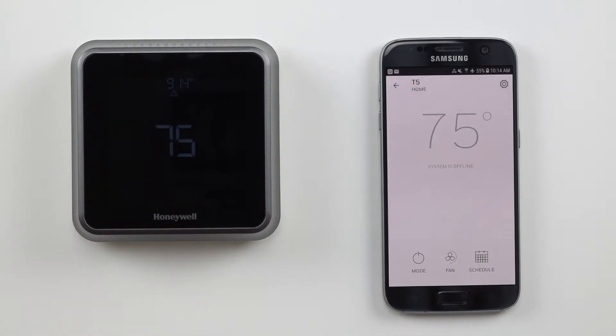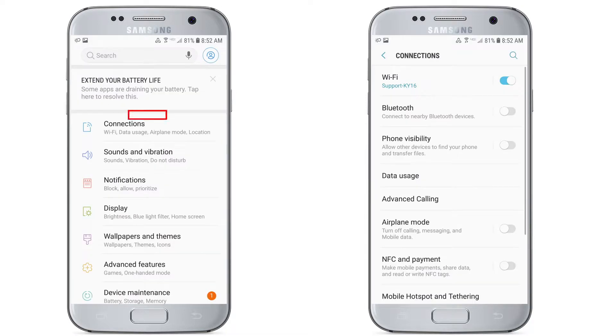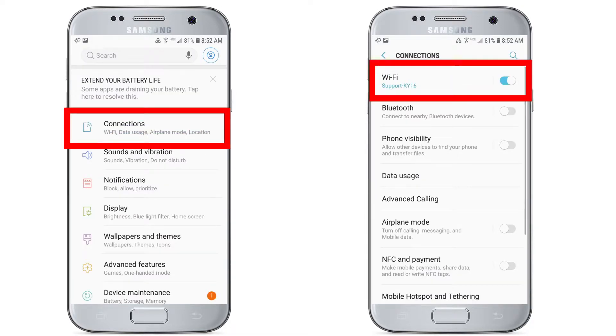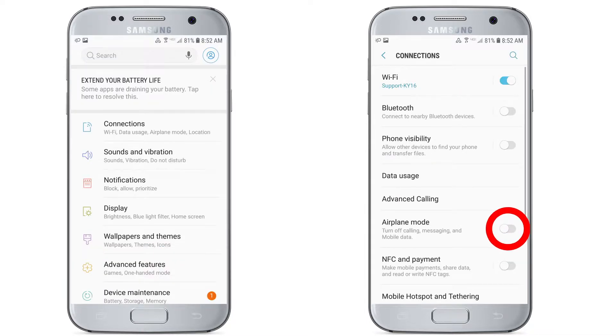First, it's important that we check a few things on your mobile phone or tablet. Navigate to the settings on your device and forget all other Wi-Fi networks and connections other than the Wi-Fi network that we will be connecting the thermostat to. It's also a good idea to turn off mobile data or to turn on airplane mode just for the initial setup of the thermostat.